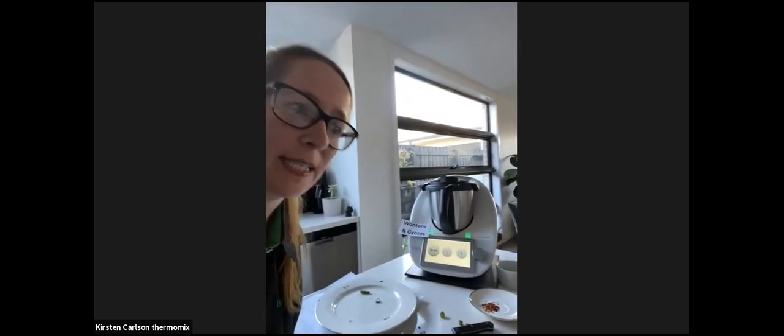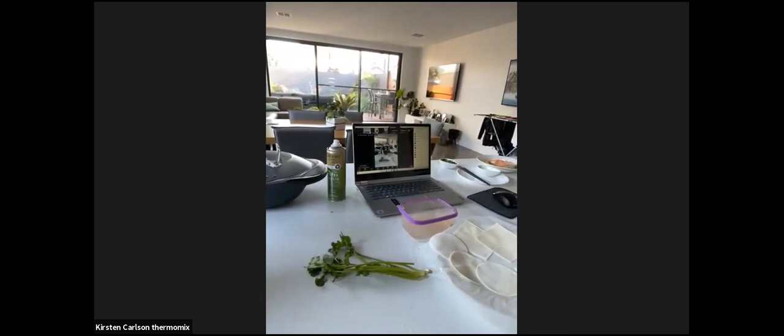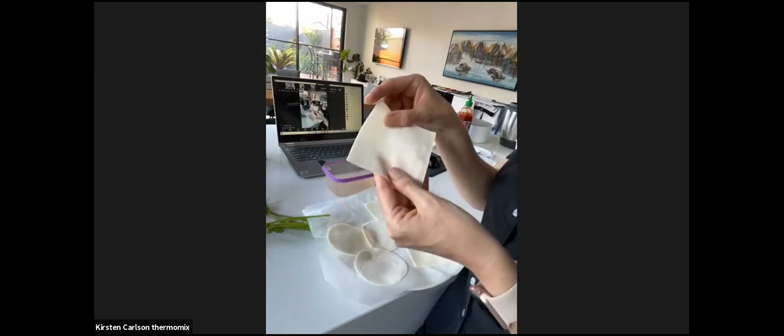Now we're going to do the assembly and I'll show you the difference between wontons and gyozas. I've got two types of wrappers - the round ones are for gyozas and the square ones are for wontons. I'll just make three of each since we're actually having this for dinner later. Spray the Varoma lightly so they don't stick, and wet your hands - wetting your hands makes it much easier to stick the sides of the parcels together.